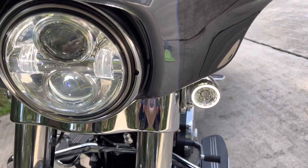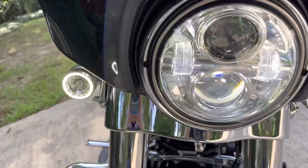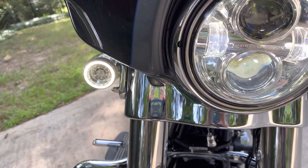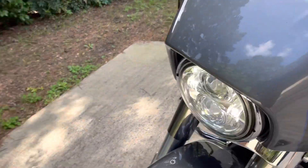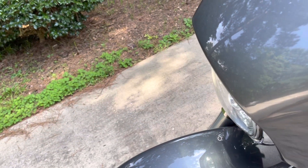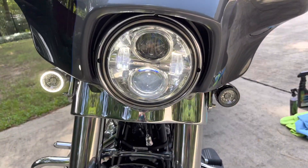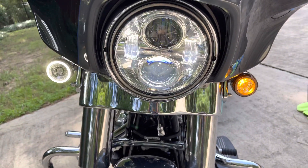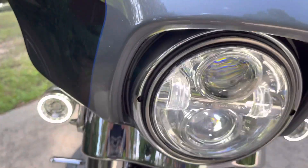The one thing I also did is I put the Harley Davidson LED lights — signal lights on the front. You can see here, these are running lights when they are being used as signals. Turn the signal on, LEDs, which are kind of nice. I like the fact that they are a running light.